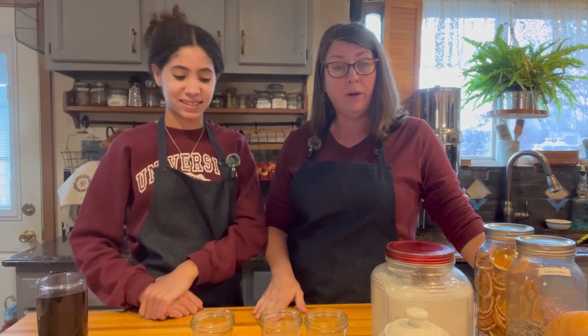Hi y'all! Today we're going to be showing you different types of sugars that you can make. These make really wonderful holiday gifts, or you can just use them while you're doing your baking for the holidays too.